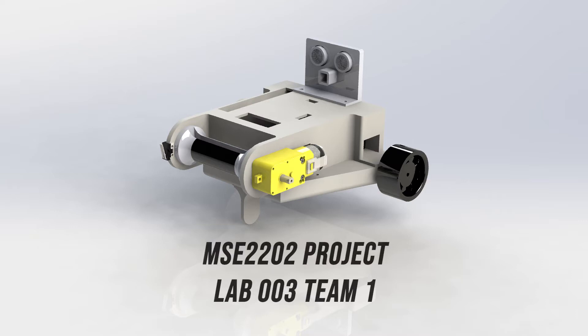Hi, we are Chuan, Victor, and Qinan of Lab 3 Team 1. Our robot is called WALL-E 2.021, and it is a small robot with 3D printed parts powered by an ESP32.